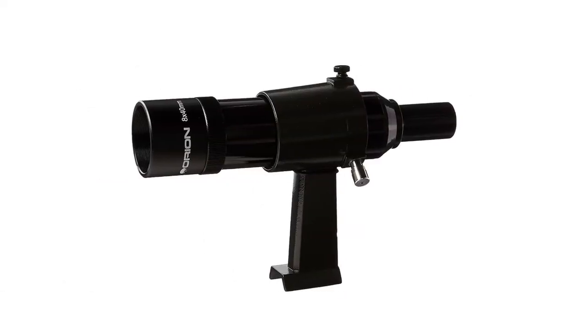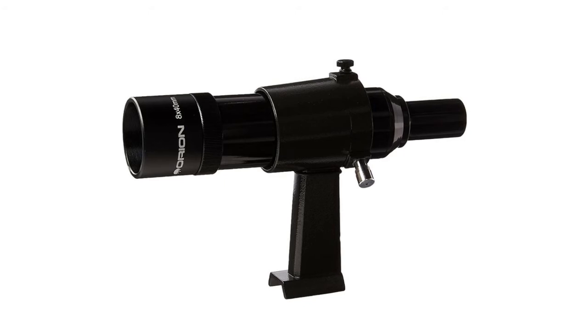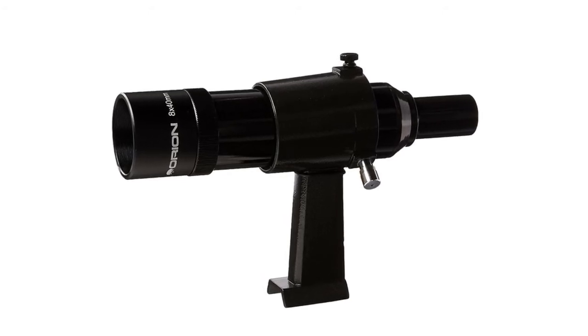Welcome to my channel home decor. You're watching top 5 best achromatic telescopes. Product links are included in the video description below. Please consider subscribing to my YouTube channel. Feel free to share and like.